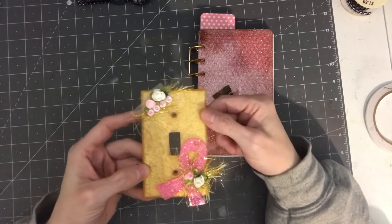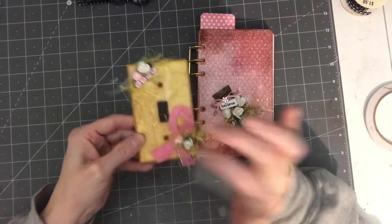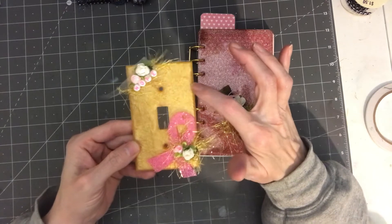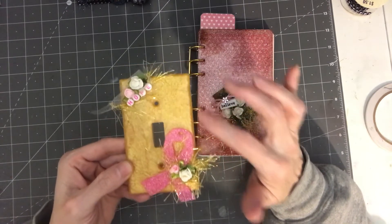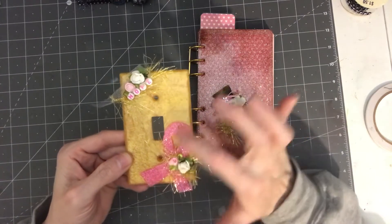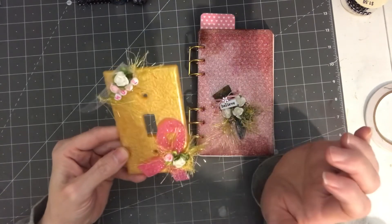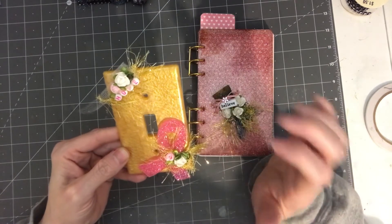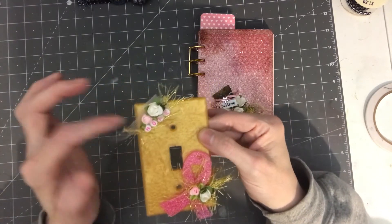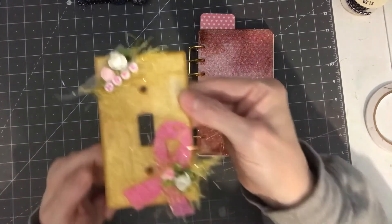Here is another one I've done — it is a light switch cover. You just take off your old one, put this on, screw it in, and call it a day. I used mica powder, pink glitter, a breast cancer ribbon, eyelash trim, flowers, tulle, and little letter beads spelling out 'hope.'